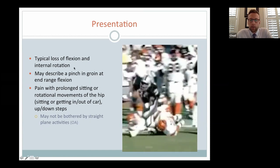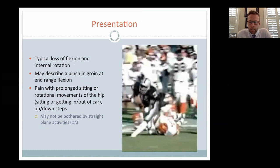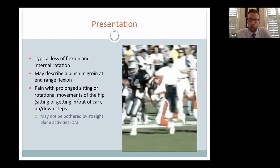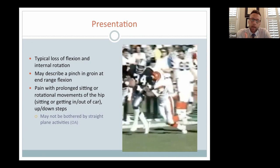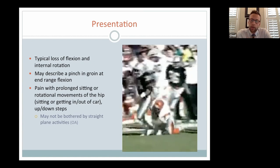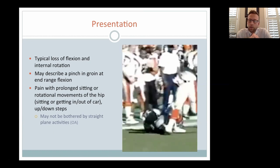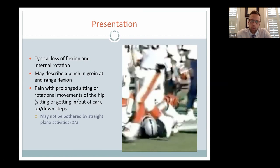You'll often have limitations in motion — flexing the hip by bringing your knee to your chest, or internally rotating the hip, which is turning your foot out. You may describe pinching in the groin. Patients with problems inside the hip often describe pain with prolonged sitting and difficulty getting in and out of a car because it requires rotation. If pain is more with walking in a straight line for a prolonged period, or it hurts for a while after getting up from a stationary position, that can be a sign of hip arthritis.